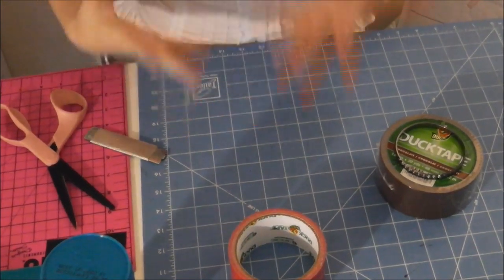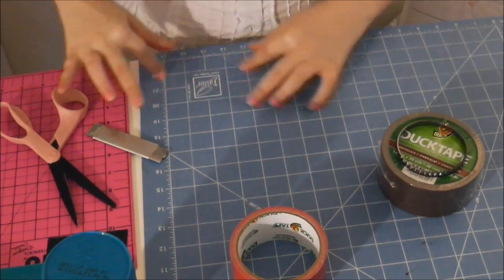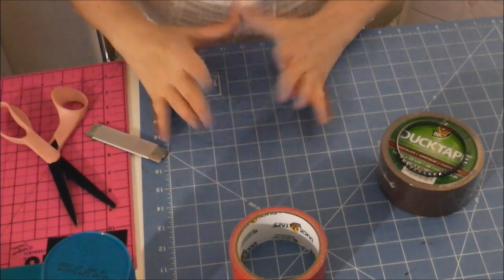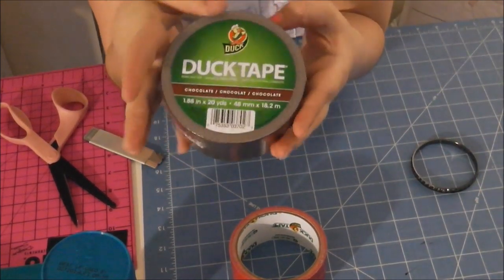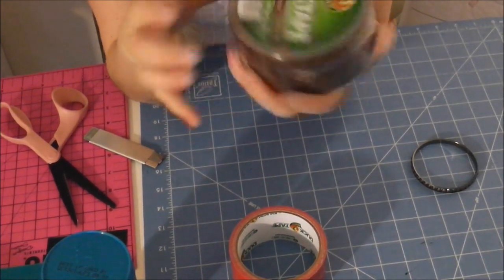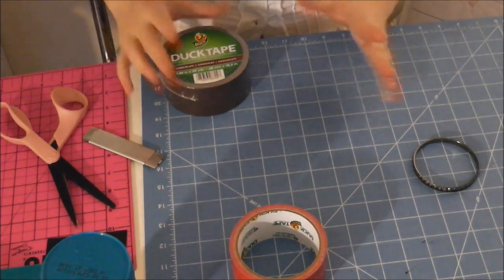So let's get started. This is going to be a really easy tutorial. First you're going to need two circle templates. One should be about three inches in diameter and the other one should be about four inches in diameter. I got together a couple things that are about the right size. If you get an unopened roll of duct tape — not patterned, so it should be the 20-yard rolls of tape — that should be about the right size for the bigger circle.